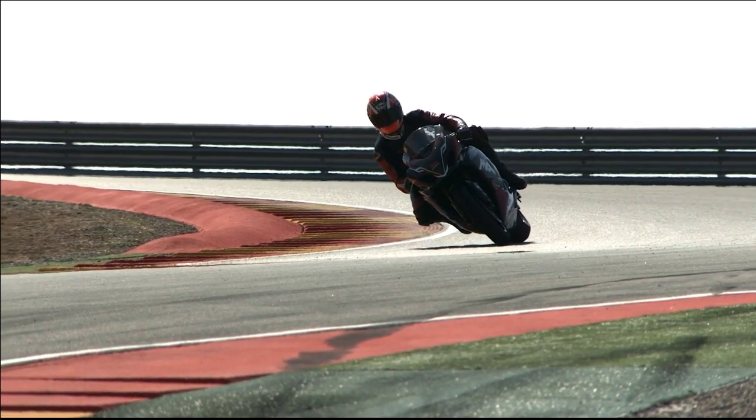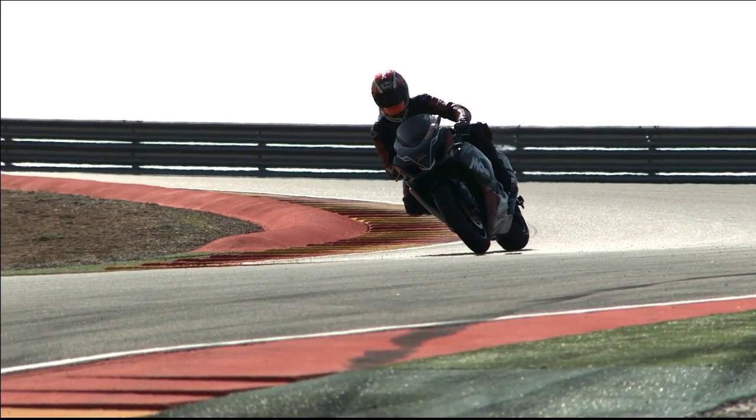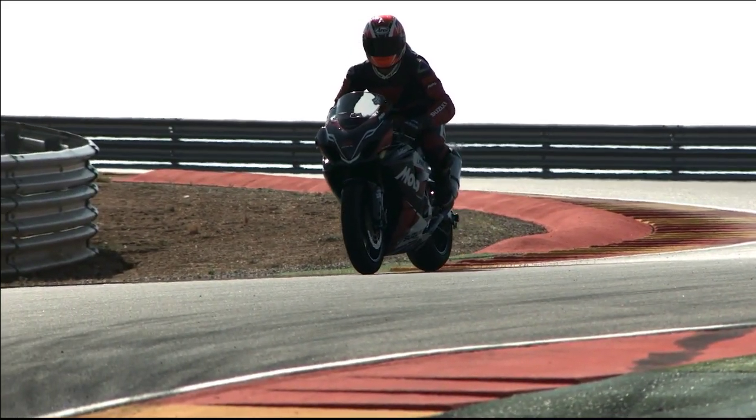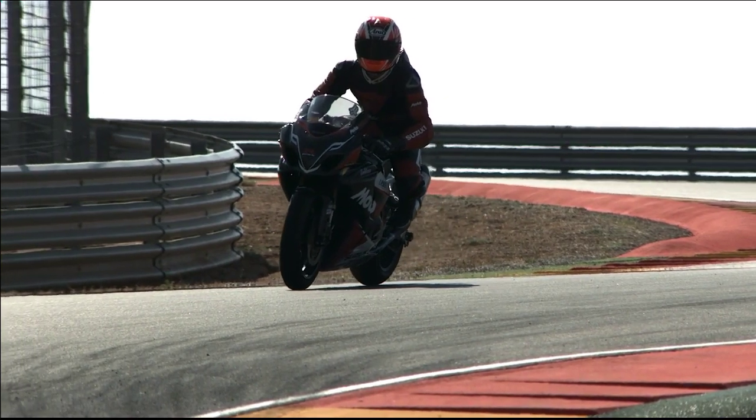Like every corner I make sure I release the brake before I get too much lean angle and then have enough speed to travel through the chicane without having to accelerate before the exit.